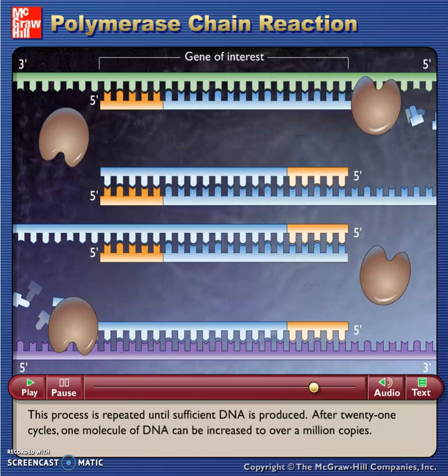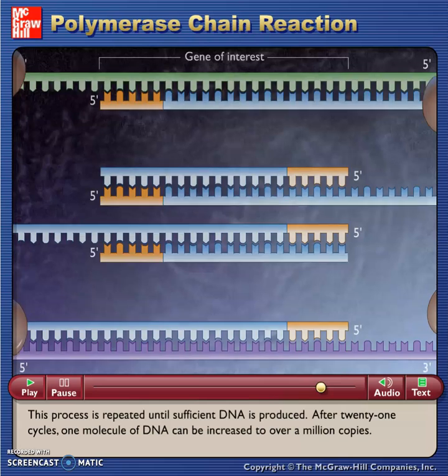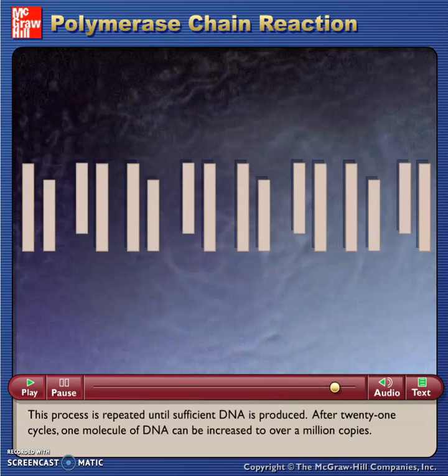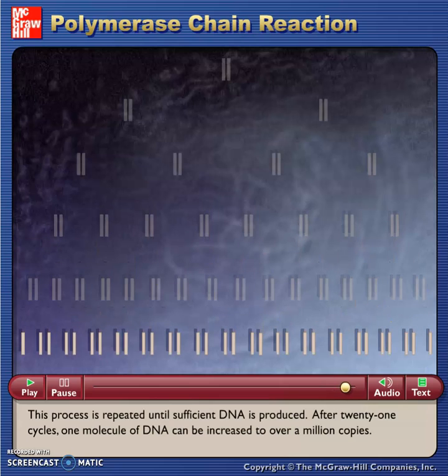This process is repeated until sufficient DNA is produced. After 21 cycles, one molecule of DNA can be increased to over a million copies.